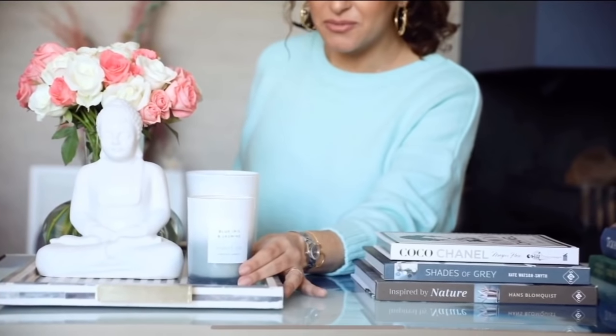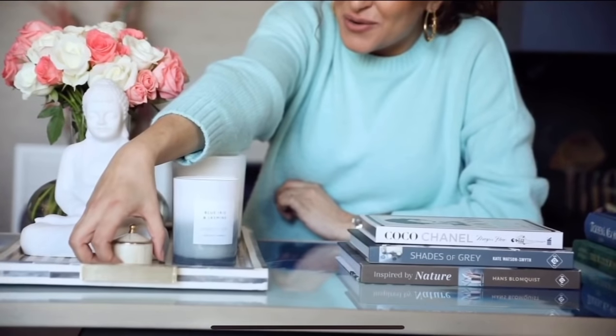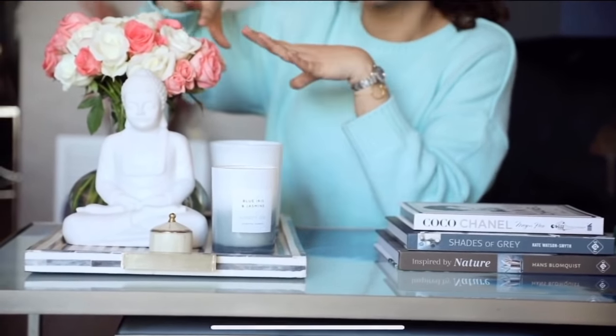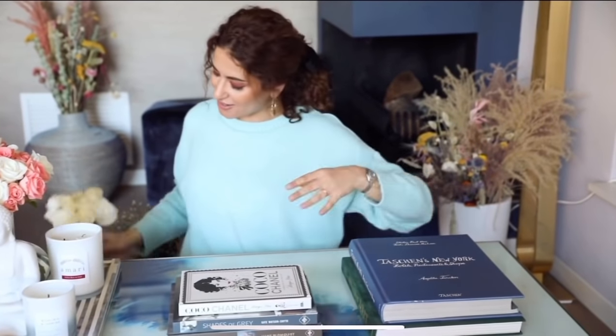Right next to the statue I'm going to put another candle, a little bit more to the front. Then there's an empty space around here — I bought this cute box that goes right next to it. The biggest items go all the way to the back and the smallest ones in the front, and everything is complementing each other without covering each other, so you can still see everything when you look from the side. Now because there's so much going on on the tray, I'm still missing something over here.